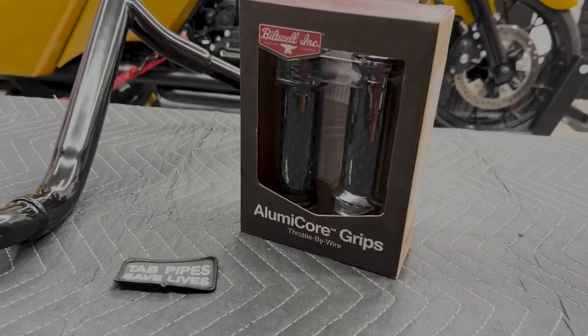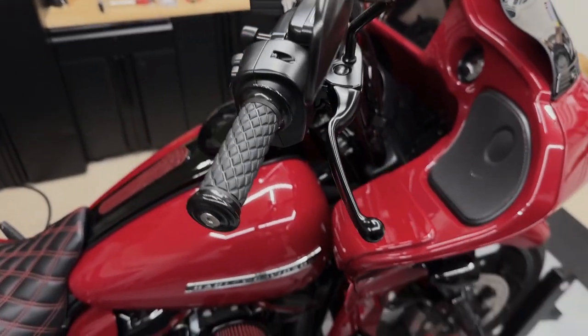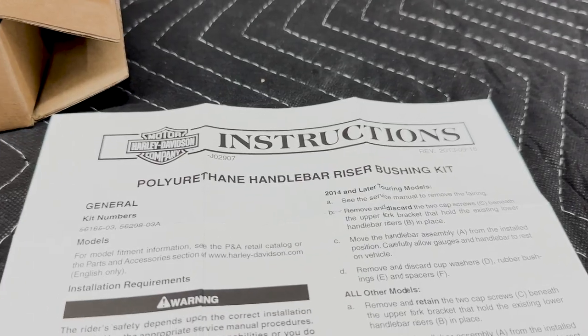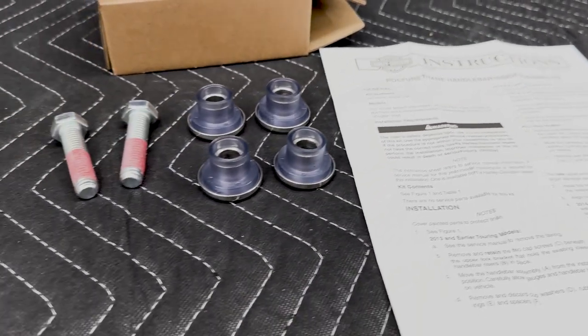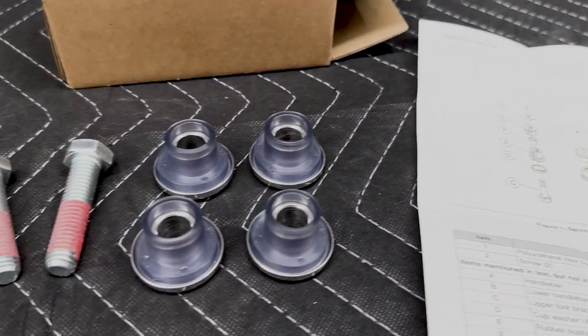I chose to go with the Biltwell Illumicore Throttle By Wire grips because that's what I have on the Road Glide and I absolutely love them. And I did choose to go with the polyurethane riser bushings from Harley-Davidson. There are plenty of brands out there that will also do the trick, but I chose to go with these.